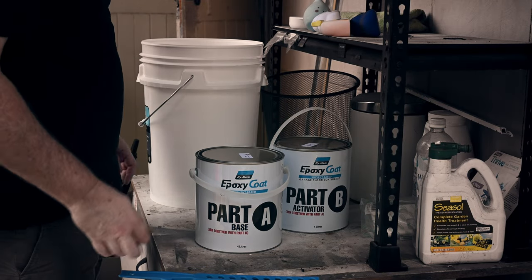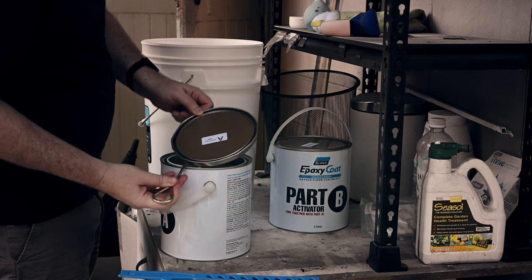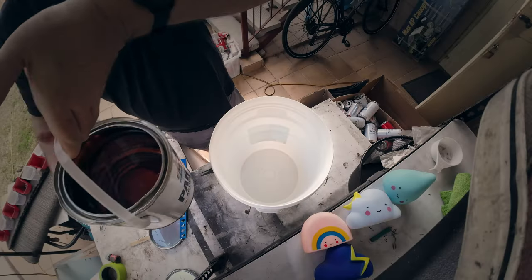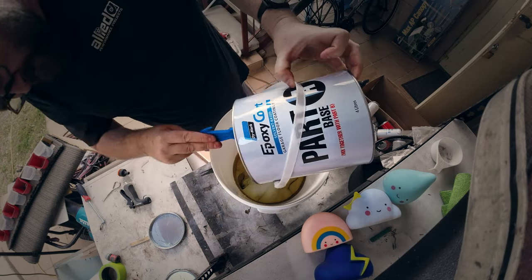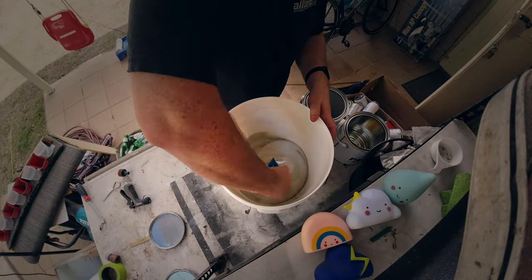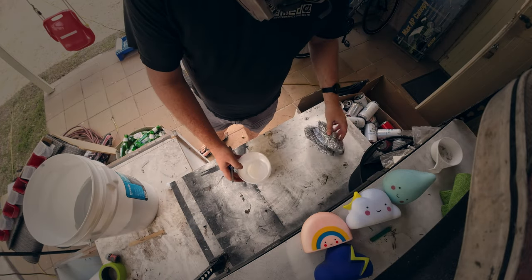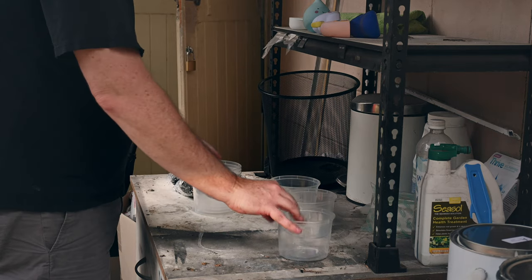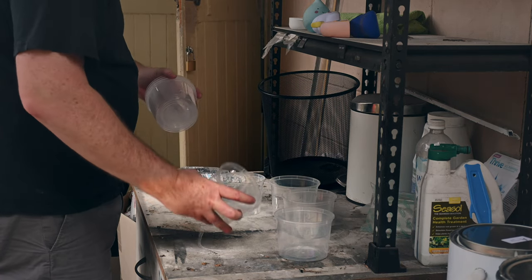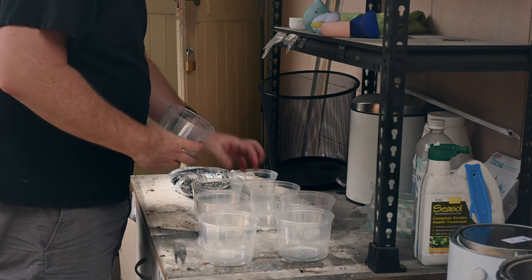Mixing the epoxy is a one-to-one ratio of parts A and B and has to be mixed in a clean bucket using the mixer provided — apparently it shouldn't be mixed with your drill's mixing attachment. After mixing, the epoxy needs an induction time — in my case half an hour — where it's just left to sit before painting. I'll use that time to sort out the vinyl flakes into equal portions in these plastic containers, just measuring by eye.